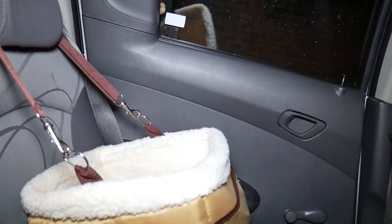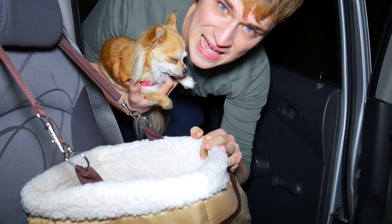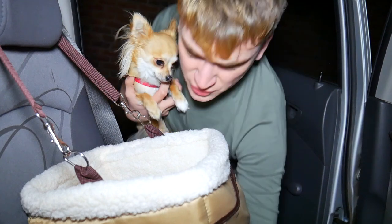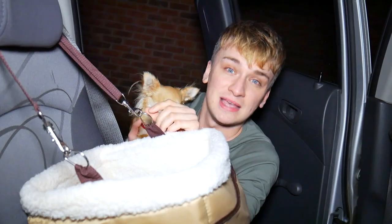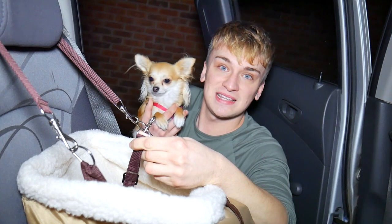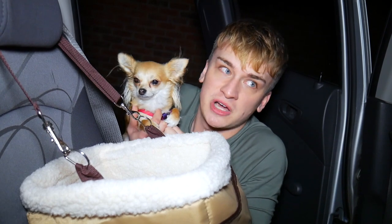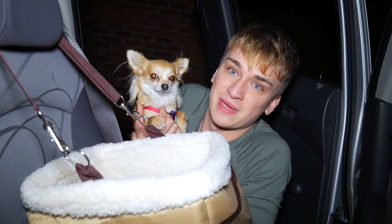So here we are in the car. This is Ellie's doggy car seat — I actually bought this online, they're really easy to come across. The reason I chose this car seat is because it's nicely lined with some soft fabric. It secures to the car really firmly with these straps, and inside there is also a little lead to clip Ellie's harness into. It's really important that you get a doggy car seat where your dog can actually be clipped in, because if you were to suddenly brake, your dog would go flying with no support.